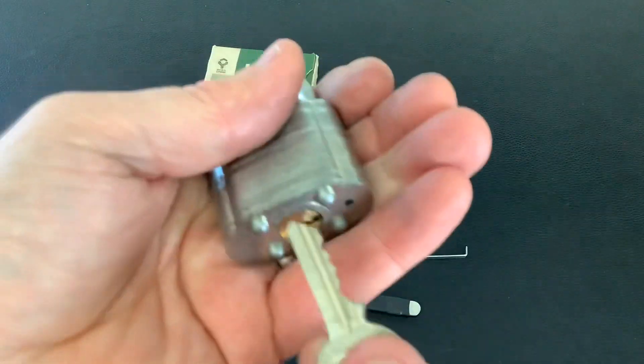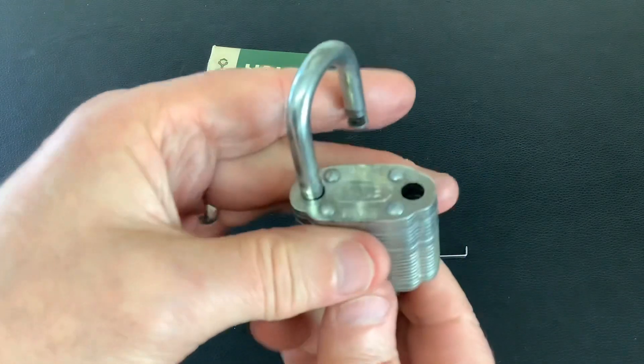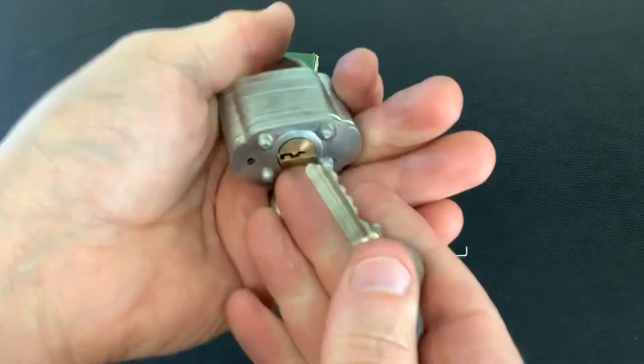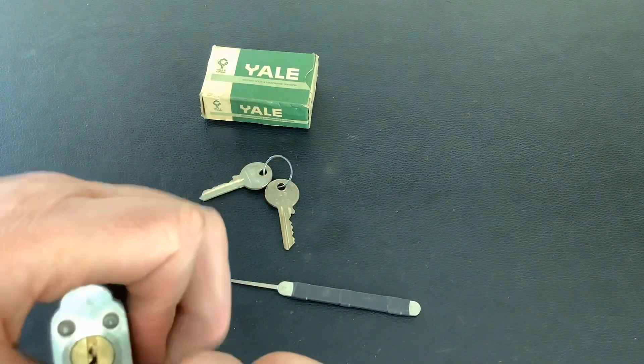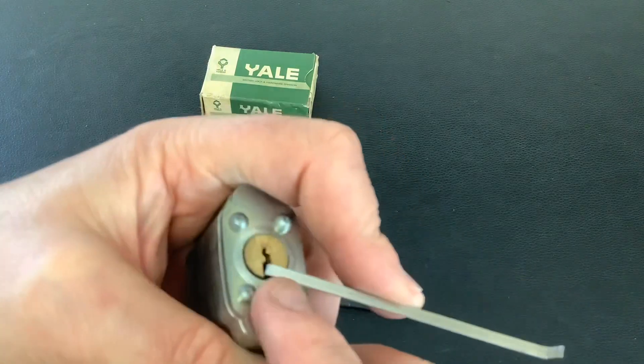It's a pretty flat bit in, and it is key-retaining — so obviously you open it up, you can't get the key out, close it back up, then remove the key. Let's have a go at picking it. We're going to use a homemade tension tool. Being a laminated lock, be careful when you're tensioning it not to catch on that rivet.